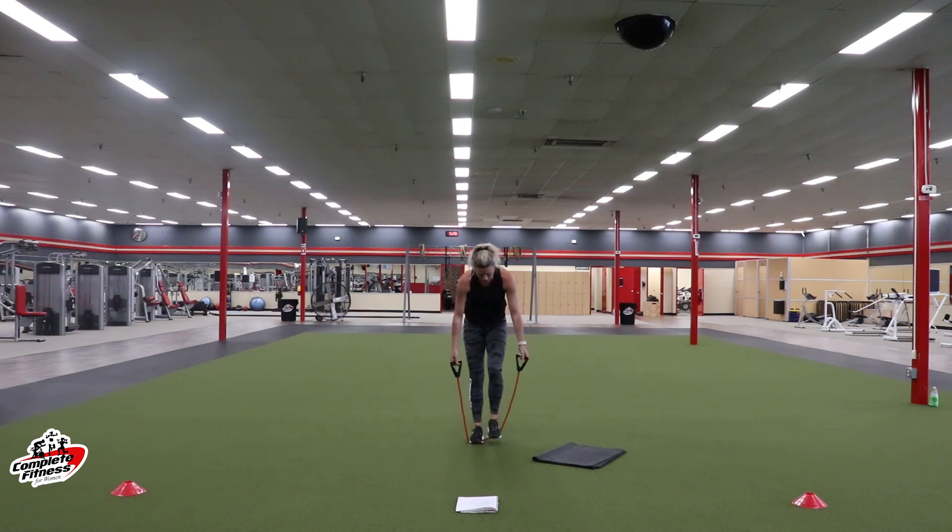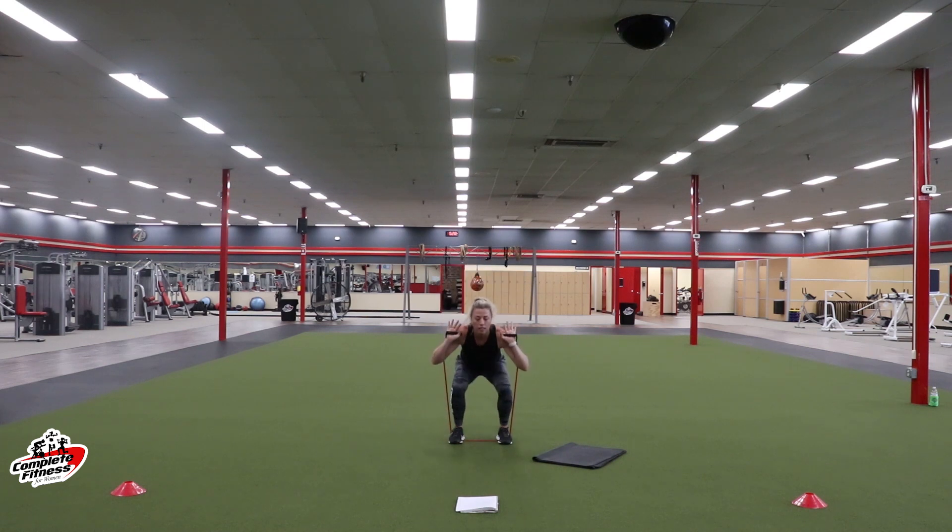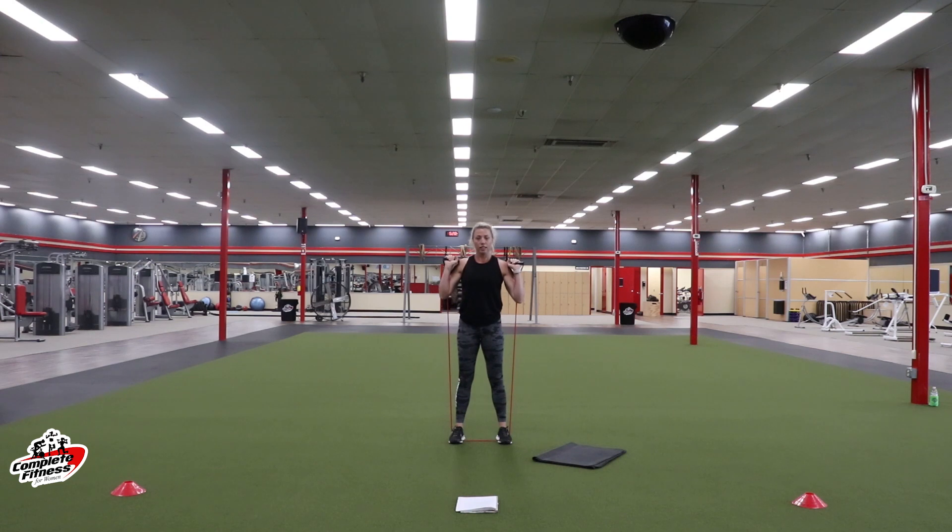Three, two, one. Grab that band — heart rate should be back up. Get in squat position. Bands are at your shoulders — push that booty back. Full stand. Drive your hips forward and squeeze your booty. If you've got dumbbells, keep those dumbbells racked at your shoulders. Drive through those heels. Rest — we're going to add in that press up now.